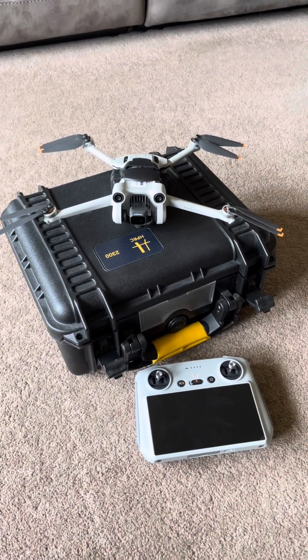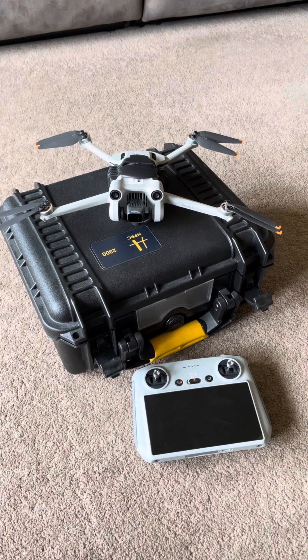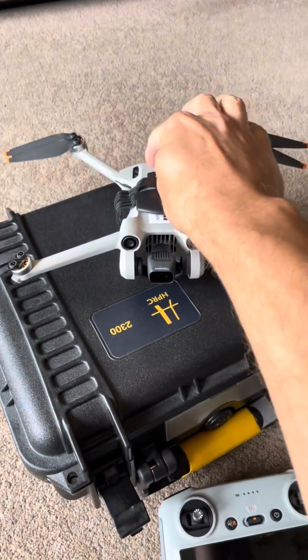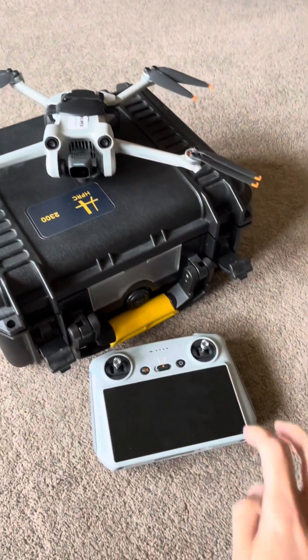Hi guys, join with me updating the firmware for the DJI Mini 3 Pro Drone and RC controller. Let's get started. First of all, let's switch on the drone and then the RC controller.